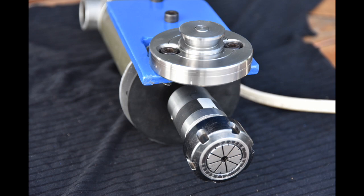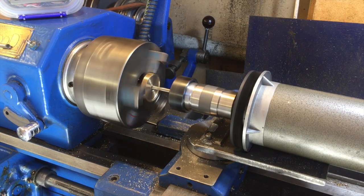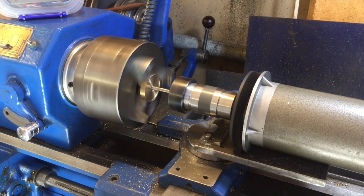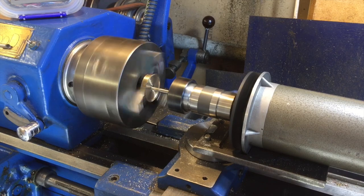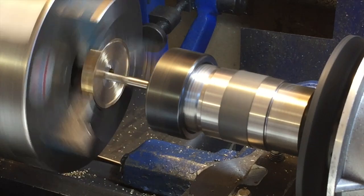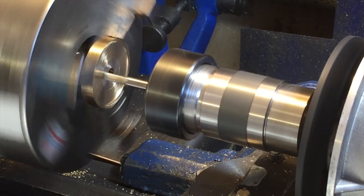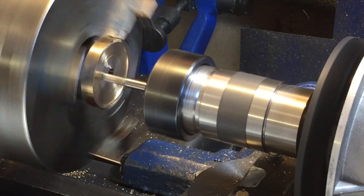Finally we're at the stage where we can test it with an end mill, with the milling attachment mounted directly on the cross slide after removing the compound slide. This is a fixed height so I'm not able to alter the height of the tool, but it does line up pretty well with the center line of the lathe. I'm using the end mill here to face off a little bit of brass to see how it looks.